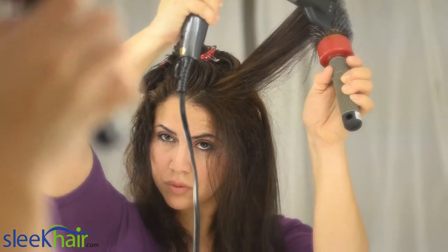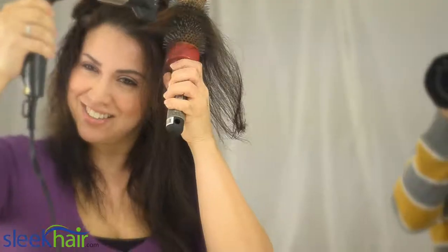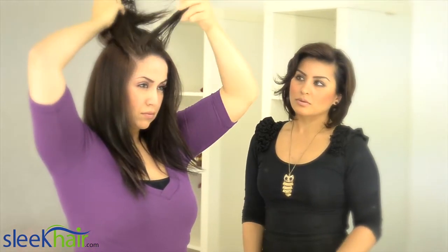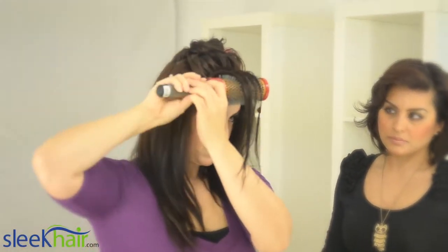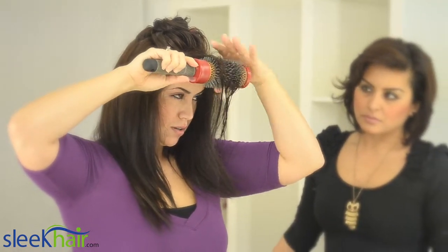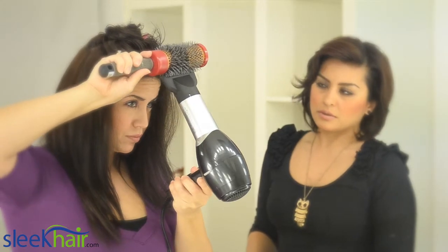Depending on your hair, it'll certainly take some time, but it'll be worth it. Just have fun. Blow-drying it this way will make sure you have a full crown. That way it doesn't weigh flat.